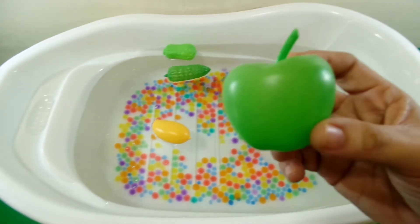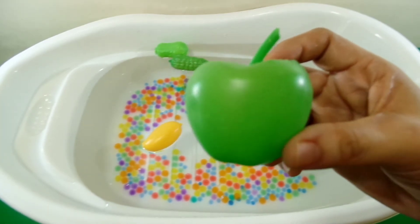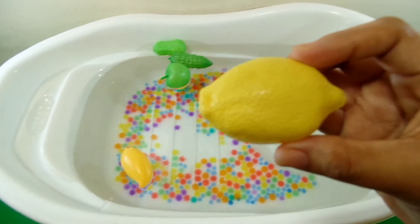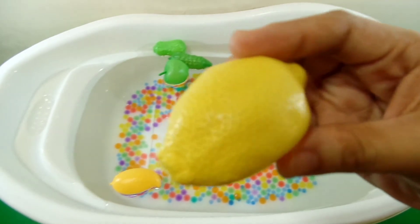One green apple, color green. One lemon, color yellow.